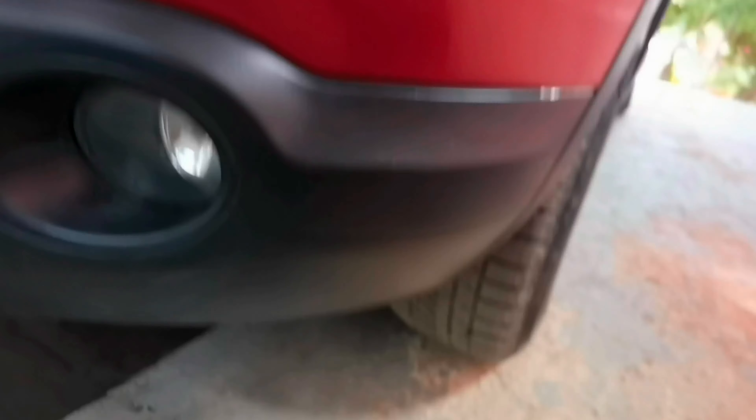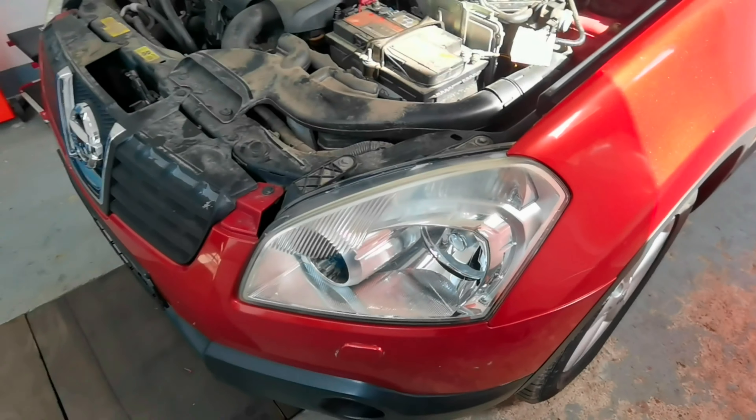After that you'll have to remove this plastic part which goes from the fender over the bumper, and you'll have to use a Torx 25 to remove this plastic part, and after that you'll have to pull from the clips. Then you'll have to remove all the bolts which you'll find under the front bumper. You'll have to use a 10mm socket and also a Torx 25, and you'll have to do the same on the other side.